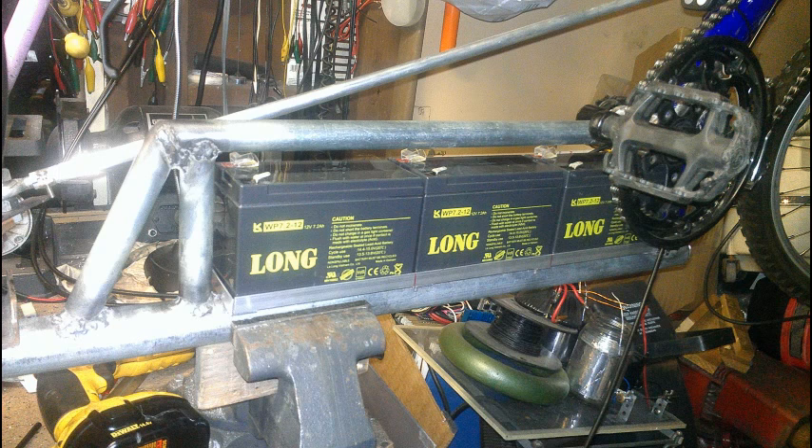I want to bring you up to date on what's going on with the recumbent bicycle — it is almost complete. In this first photo, you can see where I have stiffened up the frame with the tube along the top side and the triangular brace. Screwed to the main portion of the frame is a tray I made out of aluminum angle stock to support the three 7.2-ampere hour 12-volt gel cell batteries. That gives me a 36-volt potential when the batteries are wired in series, and a 12-volt potential when they are in parallel.